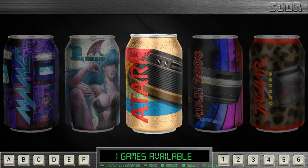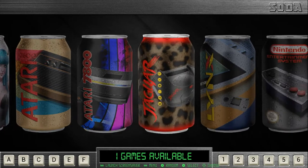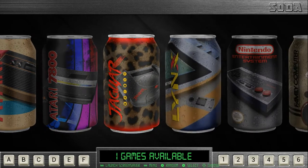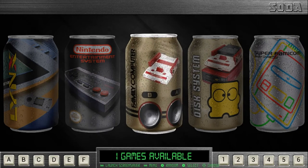So let's go ahead and scroll through and check this out. We can start at MAME. We got Final Burn Alpha, Atari 2600, Atari 7800, Atari Jaguar, Lynx. It tells you how many games you have available, all the buttons you can use, and it looks like a vending machine with letters and numbers. Really well done.